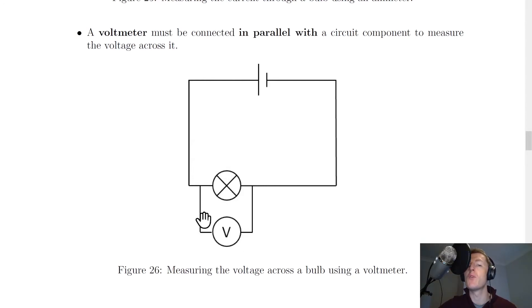This time instead of an ammeter we've got a voltmeter. Notice that if we wanted to measure the voltage across the bulb, we would place the voltmeter in parallel with the bulb. So this time we're not breaking the circuit — we're just adding the voltmeter in parallel with the component.